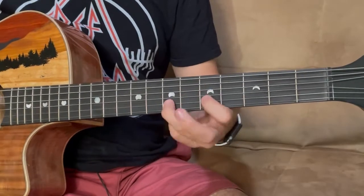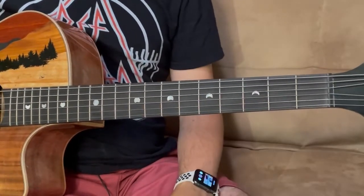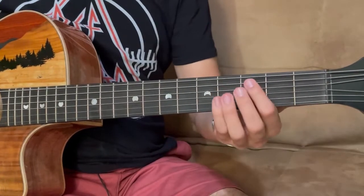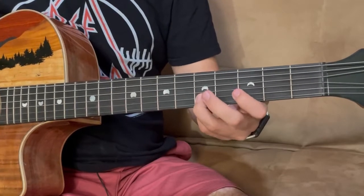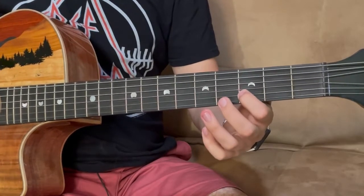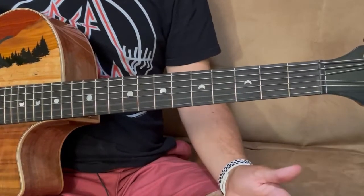Carefully pull that off — it's going to sound something like this. Then you're going to use your pointer finger on the 3rd fret of the A and then your ring finger on the 5th fret of B to the 3rd fret of B and then off. And there you go — now let's put it all together.